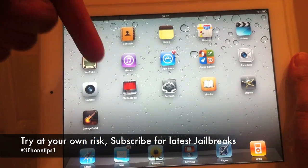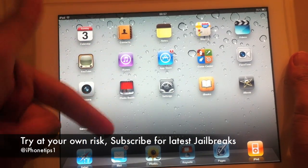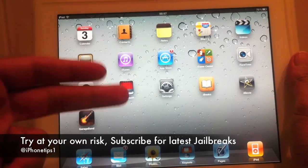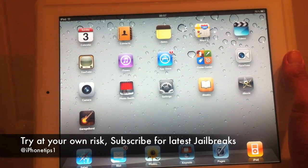The links are down below again. My Facebook and Twitter links are all down below, as well as my website. So if you need any help, follow me on Twitter and ask me a question on Twitter — I will be there to answer it. Thanks for watching.